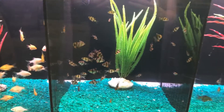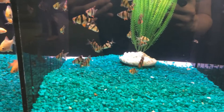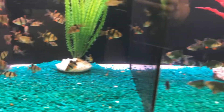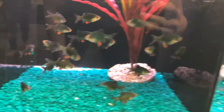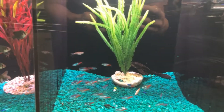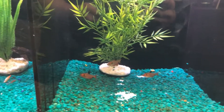Tiger Barbs, Royal Pleco — $35, I need to go look for that. Some green Tiger Barbs, some Leon Tetras, Sharpay Tetras, Starby Quarry.